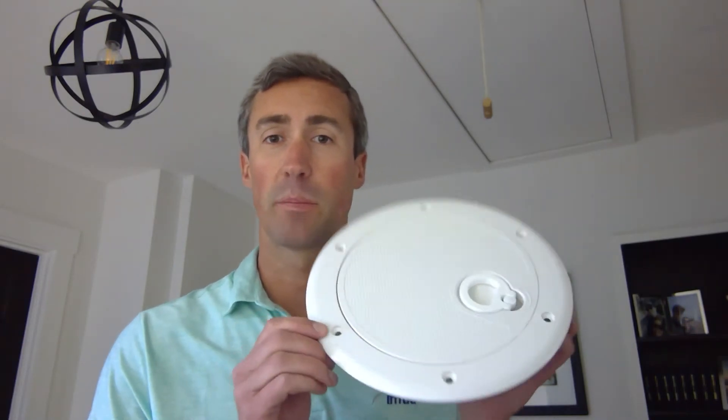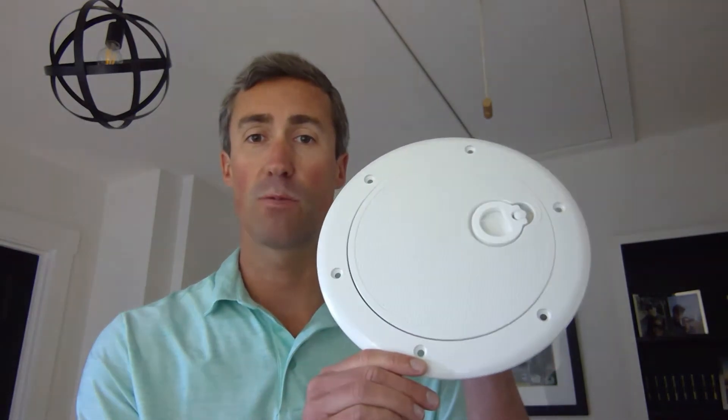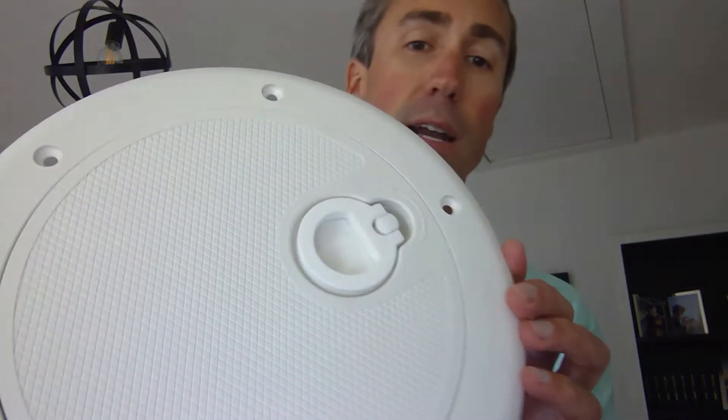Hey everyone, this is Eric McDonald with Imtru out in Seattle, Washington. I hope you're doing well. I wanted to take a minute today to show you some of our access hatches from a company called SOPAC. These are manufactured in New Zealand and they offer two series: a 3000 series round hatch and a 4000 series rectangular hatch. They're manufactured from a UV resistant plastic and they all feature a non-skid surface.